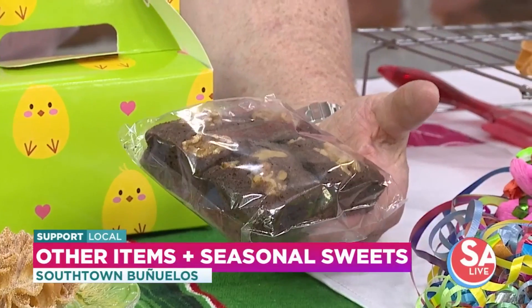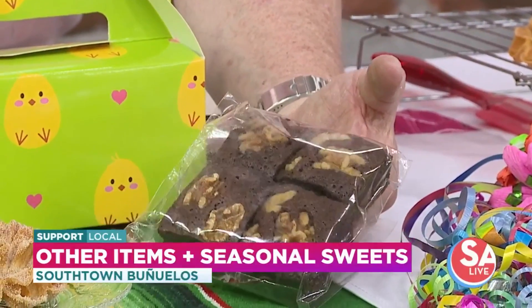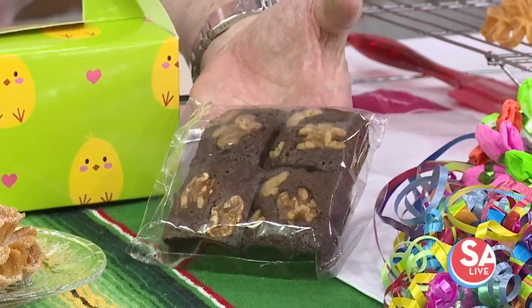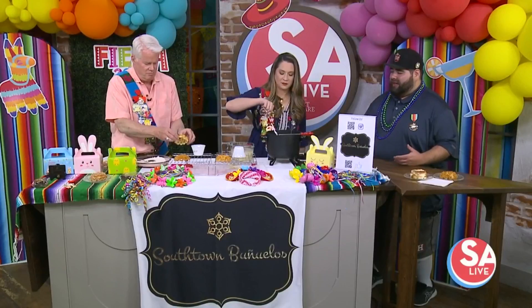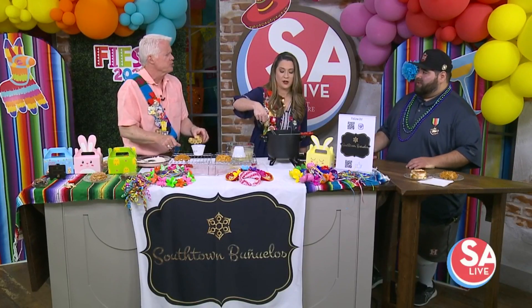Not just the buñuelos — we also have our brownies, which have become a hit with the public and are on our menu all year round. We're going to have them in a four-piece — you can share them with three other friends or have all four to yourself. We also came out with our sopapilla cheesecake, as well as our peach cobbler for the summer.